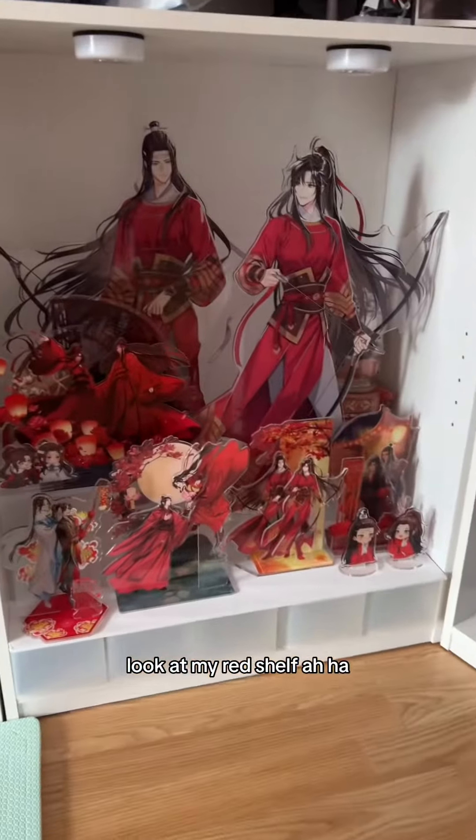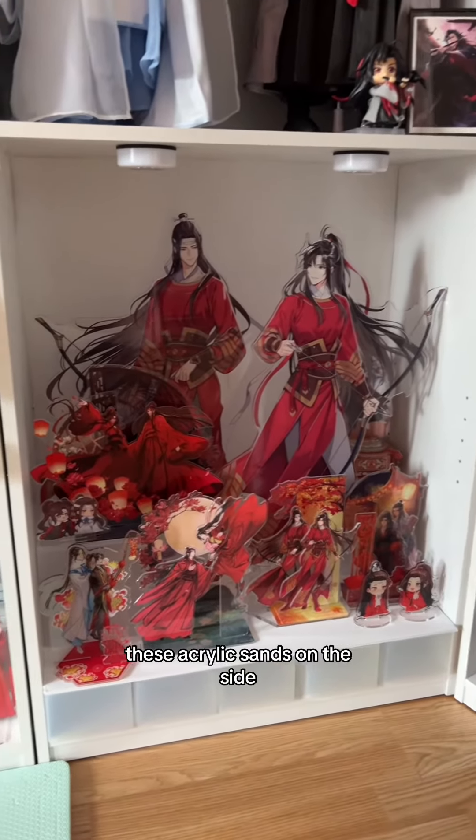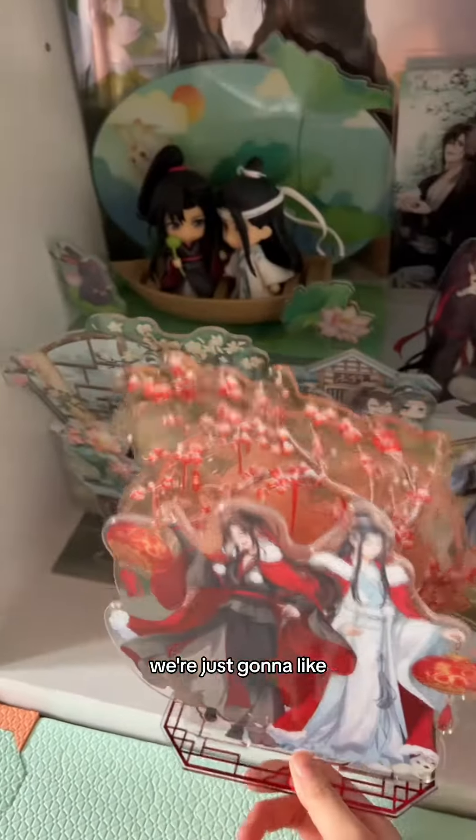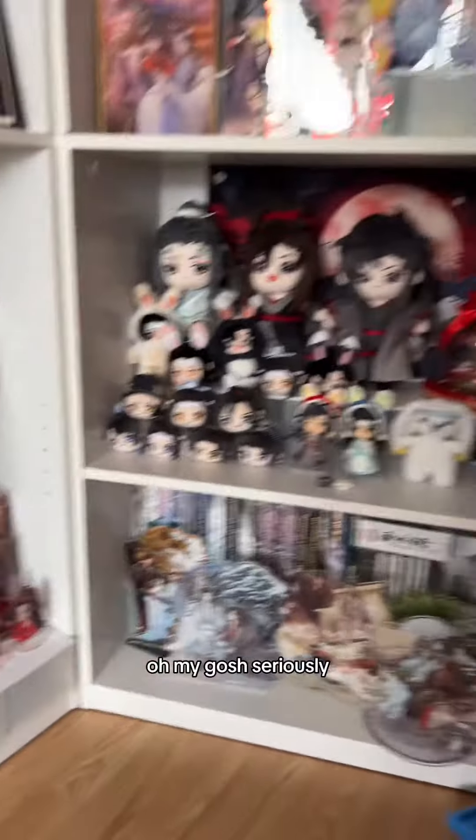Look at my red shelf. I did some rearranging and added these acrylic stands on the side, and then I have some random more red acrylic stands. We're just gonna place them here even though it is kind of random, because I literally have no more room. Seriously, no more space.